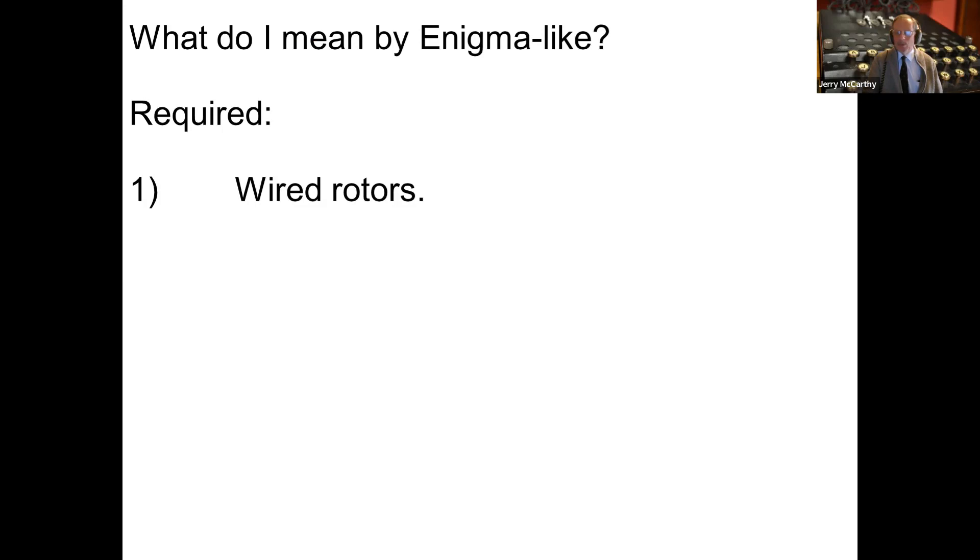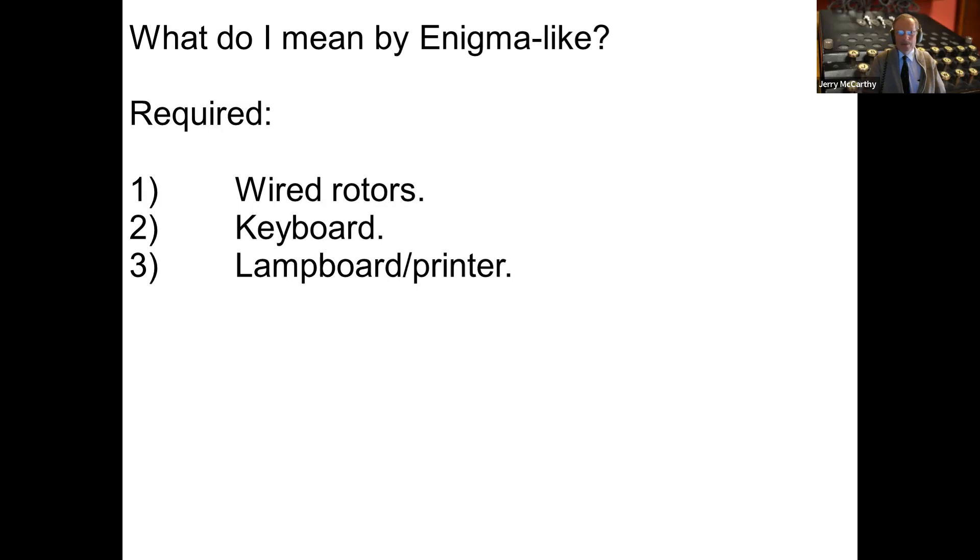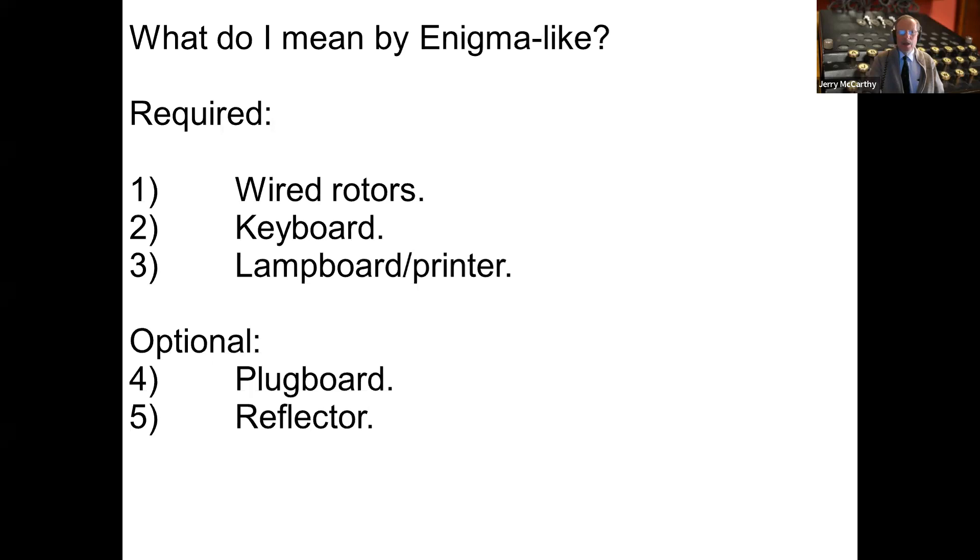So what do I mean by Enigma-like? Rotors with wires in them — typically double-sided with one wire coming in on one face and coming out the other in a different position, though that's not mandatory. A keyboard, and a lamp board or a printer, or both. The plug board is optional — I've made it optional to include more machines. The reflector, which is basically the leftmost rotor that doesn't rotate, is also optional, as that allows me to include one particular interesting machine that wouldn't otherwise pass the test.